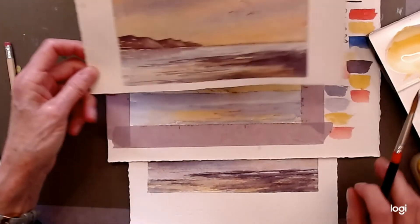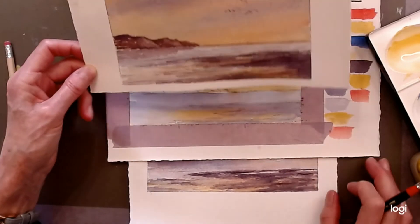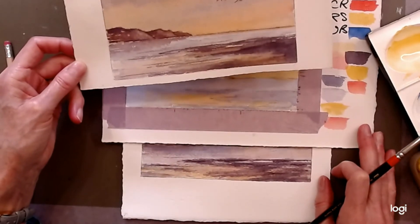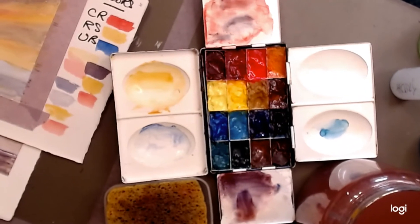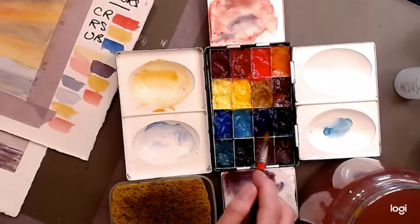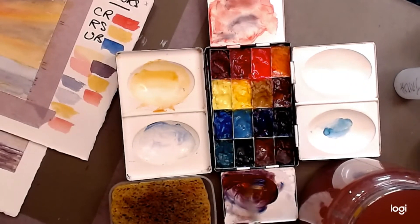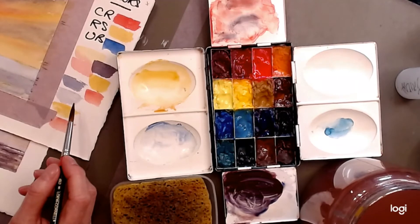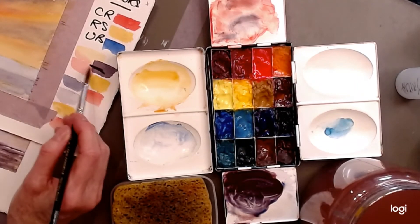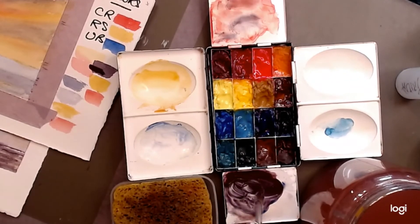Water always reads better when it has a horizontal feel — if it's not horizontal it tends to fall off the page. Back to the palette to make a dark purple. This is darker than the color used in the sky — more paint and less water. It can be a cool purple or a warm purple. In relation to what we had before, this is much darker — almost like a black. You get that by making sure your paint is wet on the palette.